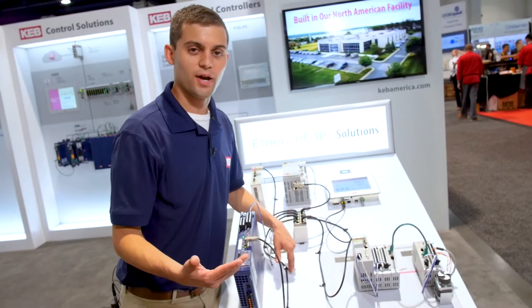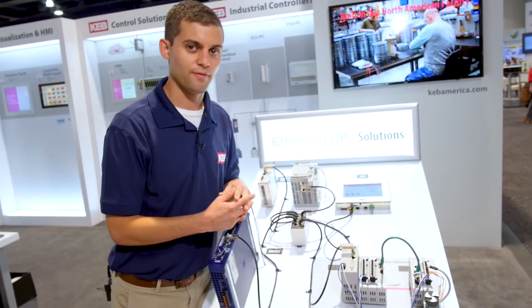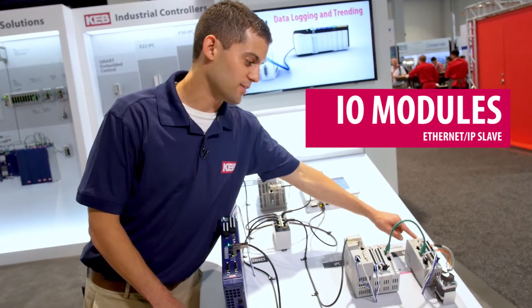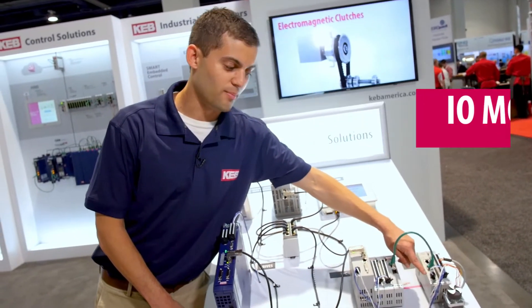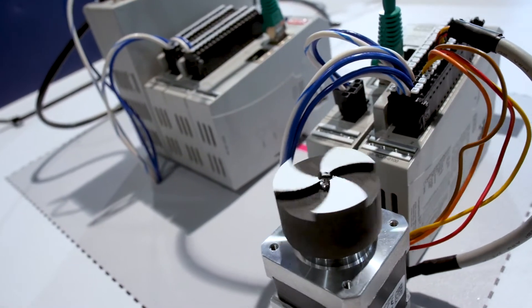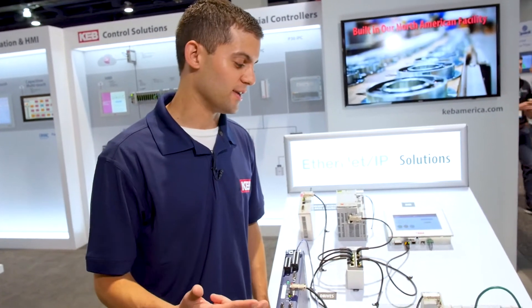We have remote I/O modules that act as an Ethernet IP slave that help to transmit data back and forth between our devices as well. Here you can see we have our stepper drive, which is handling all the motion with the stepper motor here. The C6 Smart can handle real-time synchronous motion. It can handle camming, phasing, and gearing.